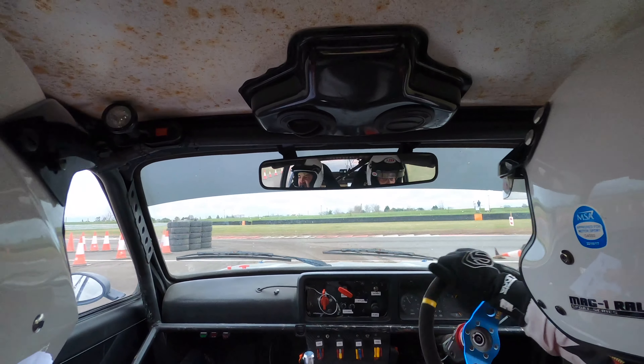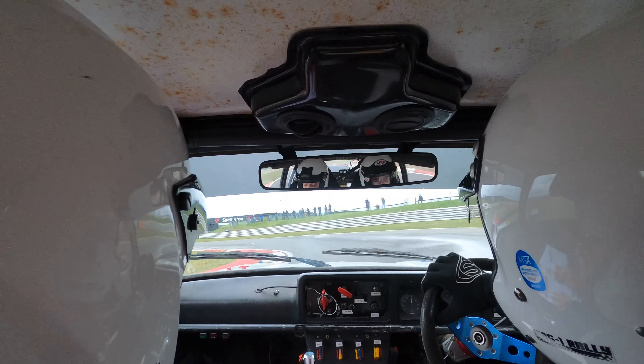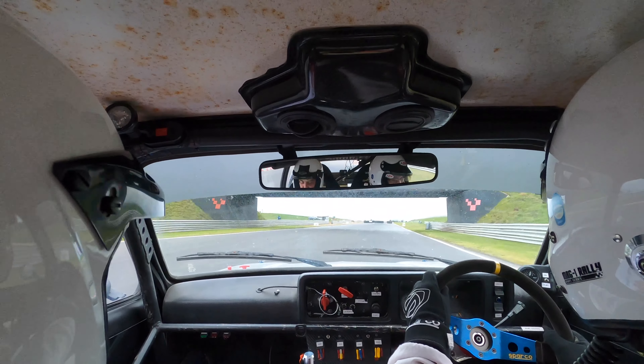And then we're on the circuit now, so it goes into nine left, into open eight right. Power on, into bus stop, enter on right. Bus stop, enter on right.